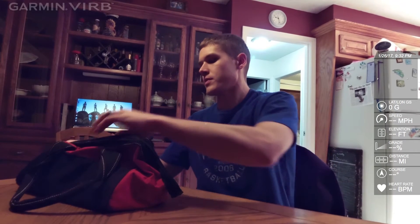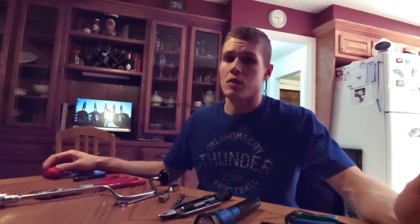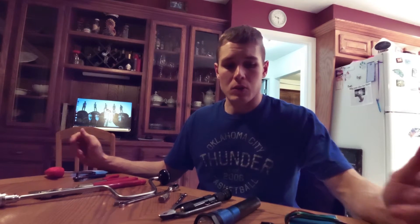Hey everybody, I want to make a video today about the top 10 tools that you're going to need as an aircraft mechanic that you won't necessarily get in A&P school. So here are the top 10 tools that I have that a new mechanic's going to need, but you're not necessarily going to get in A&P school.